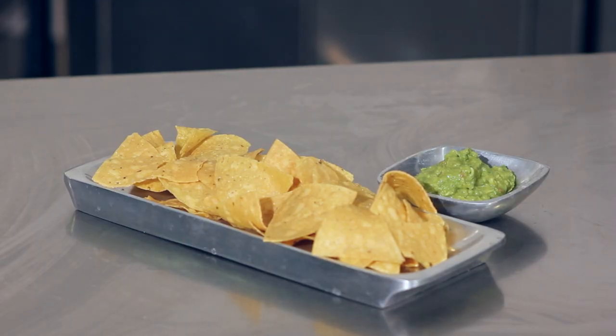So avocado is awesome included in your diet, but when having guacamole, watch that serving size because just six ounces is 250 calories and 24 grams of fat.